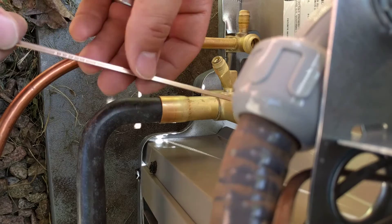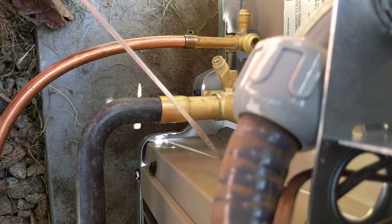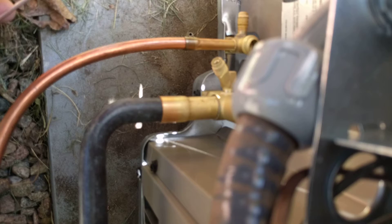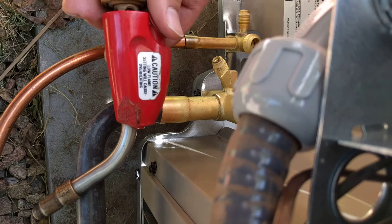Here we've got the braze we'll be using today. This is a Harris Zero — there's technically no silver in it, but it's an alloy that works really well. And if you're doing something where you need to fill bigger gaps, that's when you use something that's like a 6% silver.